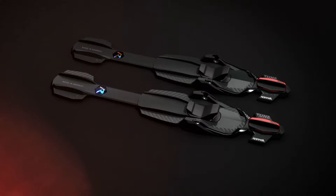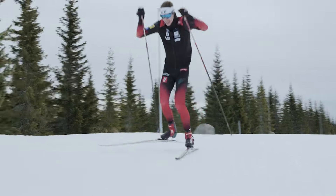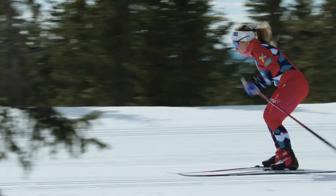We have been developing Rotofella SkateX over many years and we are thrilled to present the final product. We believe that SkateX will be a game changer and contribute to further developing our sport, making skating even more fun, efficient and accessible.